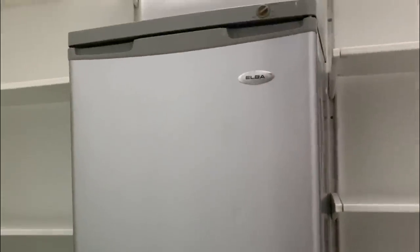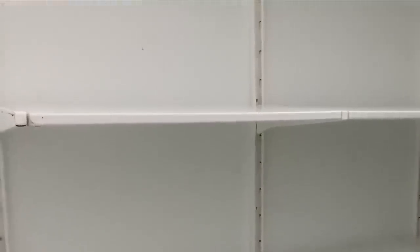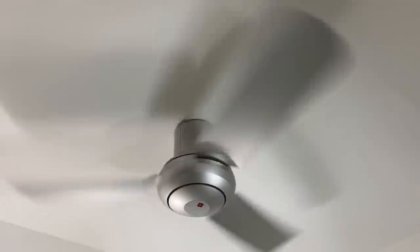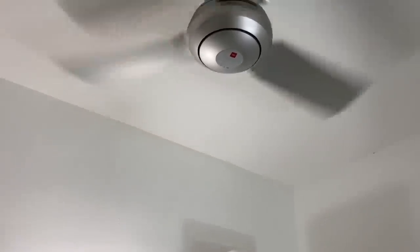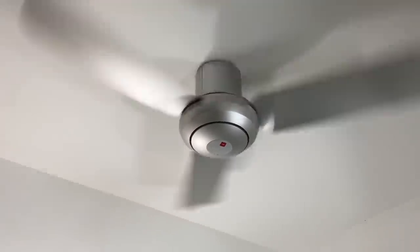If you want to see my freezer organization, do let me know in the comments below. This room has actually got no ventilation or windows, not even a door. So in order to keep the room cool, I have added a fan which runs on a low and slow speed throughout the day. A hot room is not suitable for storing foodstuff, and since there is a freezer in here with heat emission, I use the fan to reduce that.